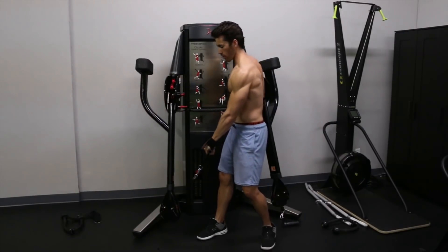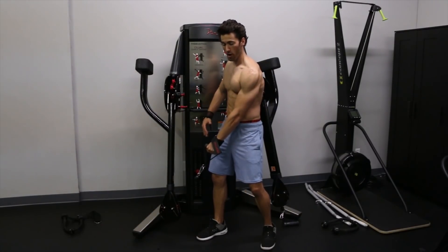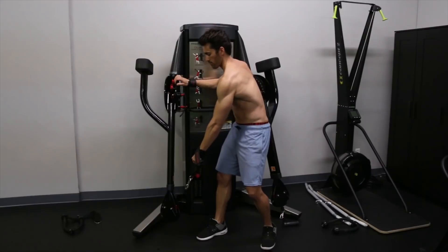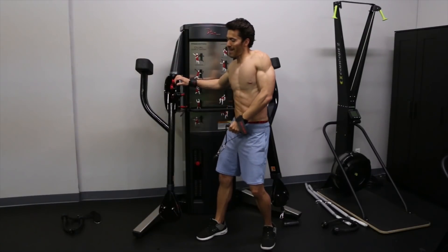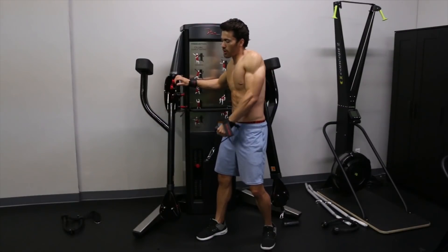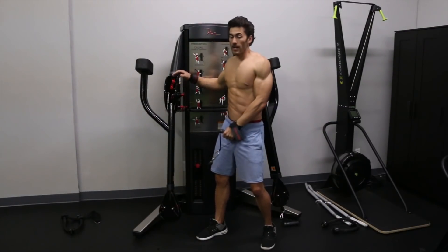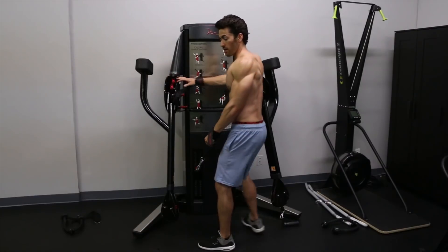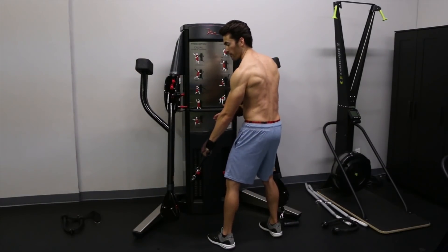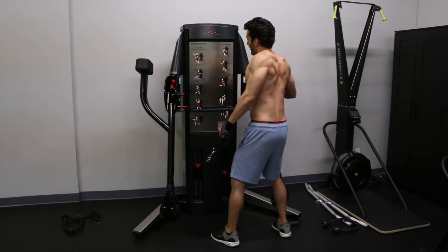We're going to use two different stances to manipulate that 90-degree rule and hit the trap as best we can. First angle: we cross the front of our body with our arm, depressing our shoulder, pulling back — make sure you're using as much of a shrugging motion as possible. Then we rotate our body so our arm is out away from our body, and do the same thing — pull in at an angle as we shrug.